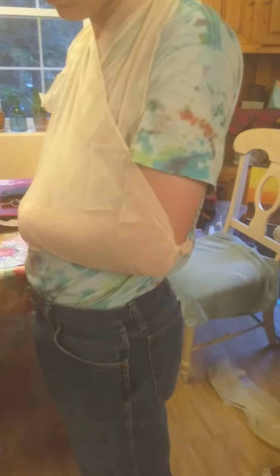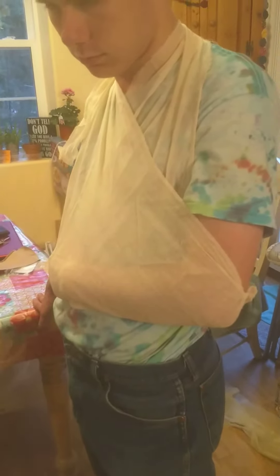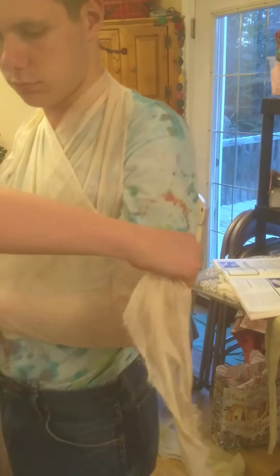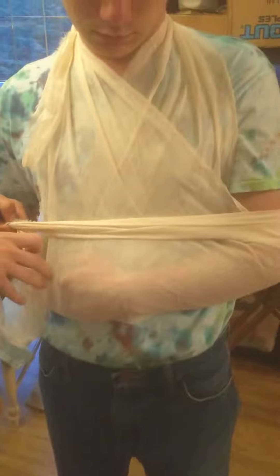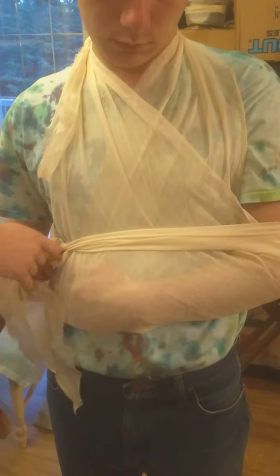And then after that I'm going to apply a binder just so it keeps his arm from moving out. So you go in under this arm — or rather, start at this side, come in under this arm, and tie it at this side here, just using a regular square knot.